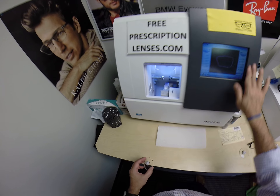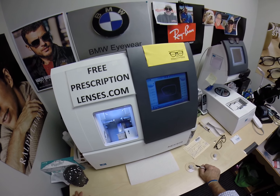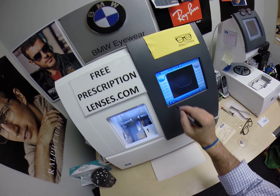Now this is the edger — this is what's going to do all the work while I run my mouth. It costs $40,000, it weighs 200 pounds. I recommend everyone go out, buy their own, put it on your kitchen counter, then you can cut your own lenses at home.